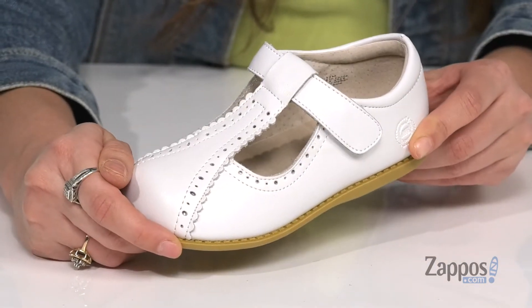Just like the Grand Ole Opry, this Opry is a classic. So pick up a pair for your little one. They're from LiviLuca.